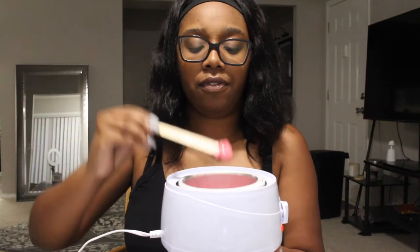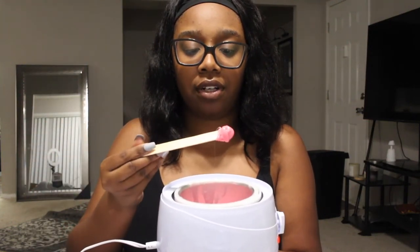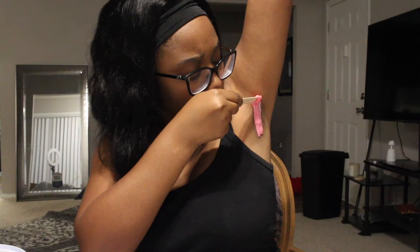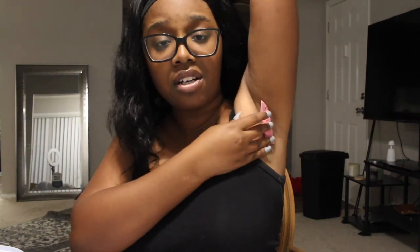I tested it out on my finger and it's really not that bad, so I'm just going to go ahead and go for it. Let's go ahead and start with my armpit. This is gonna hurt, I already know.